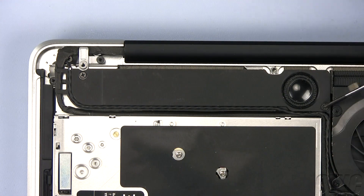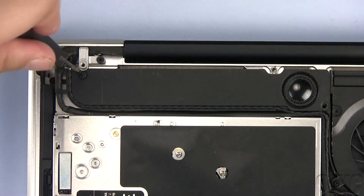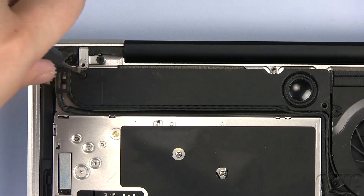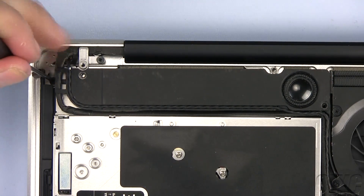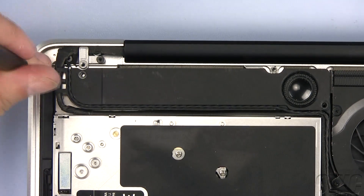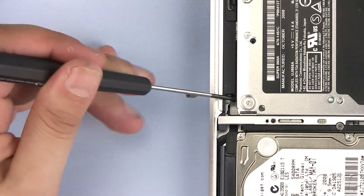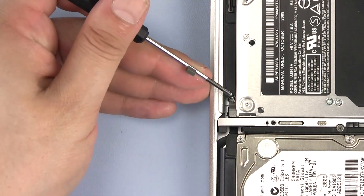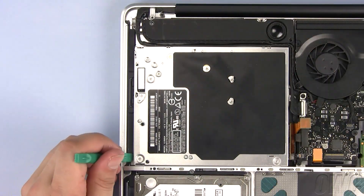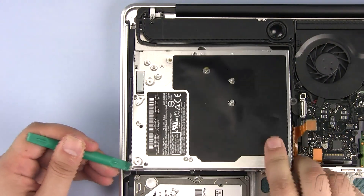We need to remove three Phillips screws here — this is the first one, now remove this Phillips screw, and remove this Phillips screw. The last Phillips screw holding our optical drive in place is here — remove it. Gently lift one edge using your nylon pry tool and slide the optical drive free of the MacBook.